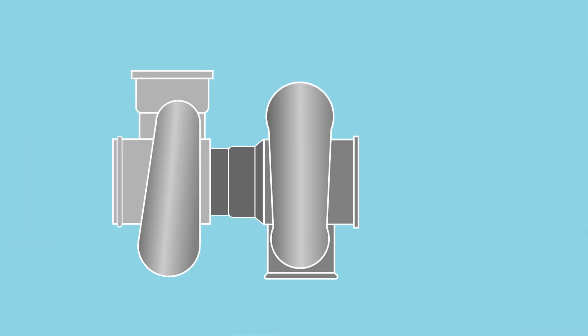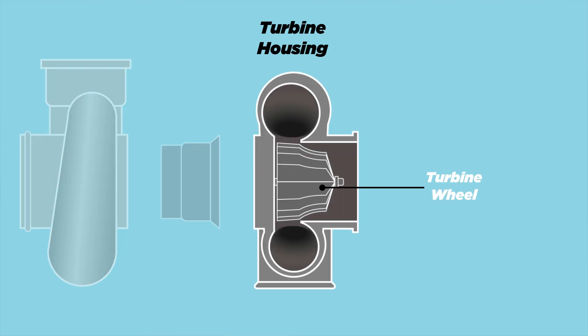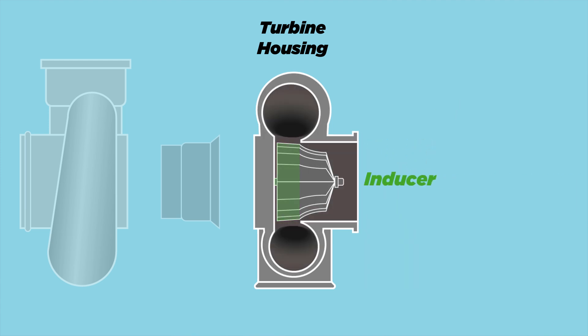With those out of the way, let's go over the anatomy of a turbocharger so you know what I'm talking about. A turbocharger has a turbine housing on the turbine side. Inside the turbine housing you have the turbine wheel. The exhaust gases enter the turbine housing through the turbine inlet, spin the turbine wheel, and exit through the turbine outlet. The section of the turbine wheel where exhaust gases enter is called the inducer, and the section where they exit is called the exducer.